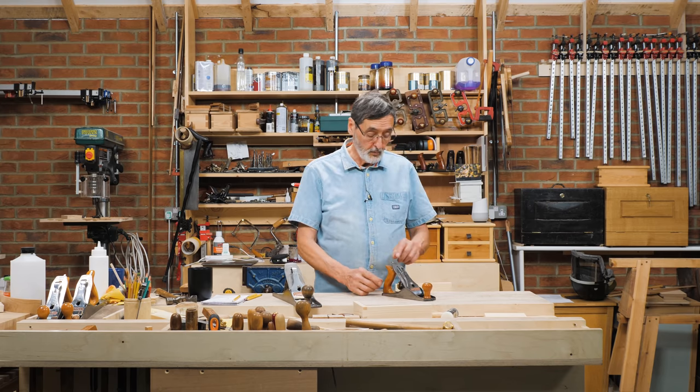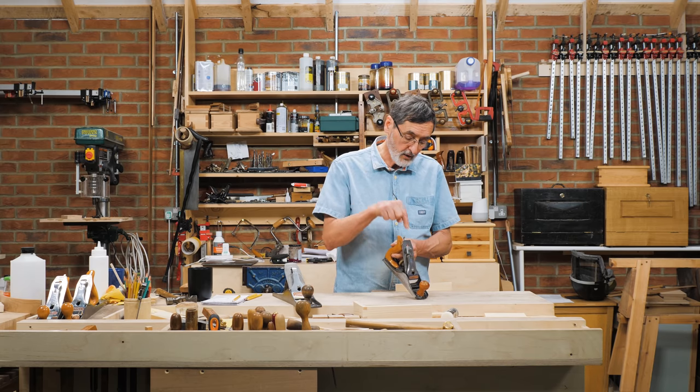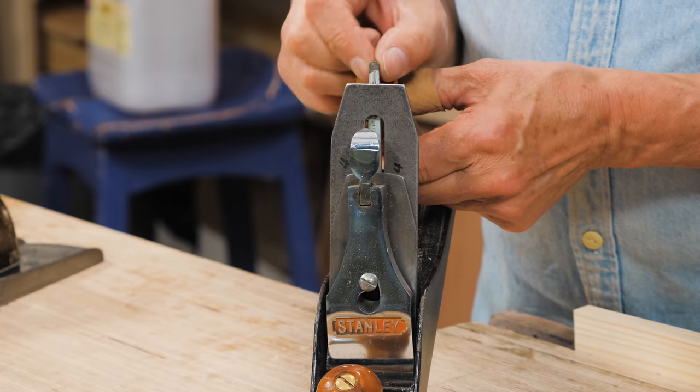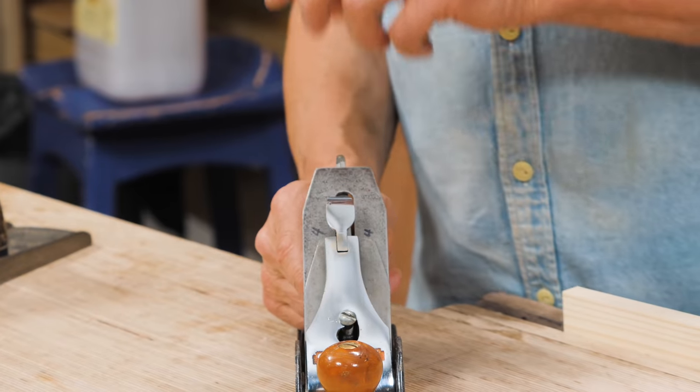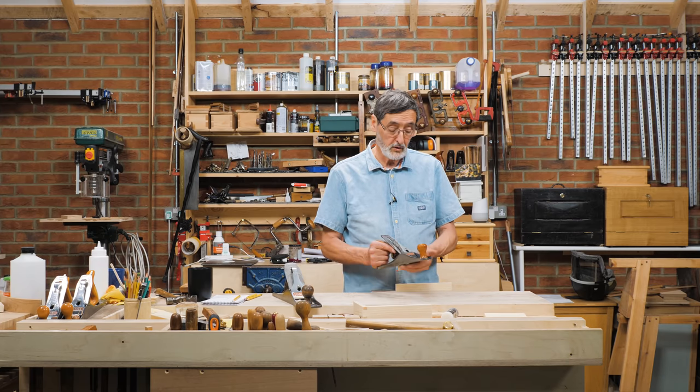I want to talk about the lateral adjustment lever. This is a lever that runs down the spine — the center backbone of the plane — and you can tweak it left or right. That affects the blade presentation, whether it's parallel to the sole or not.